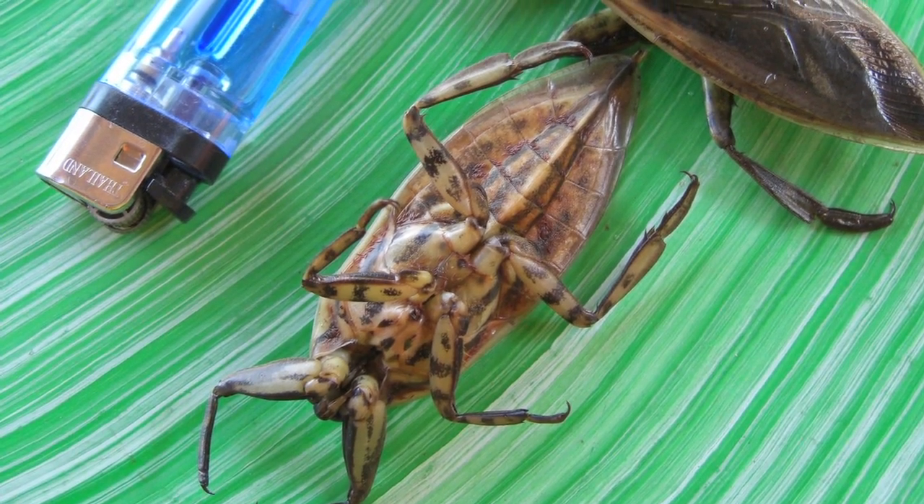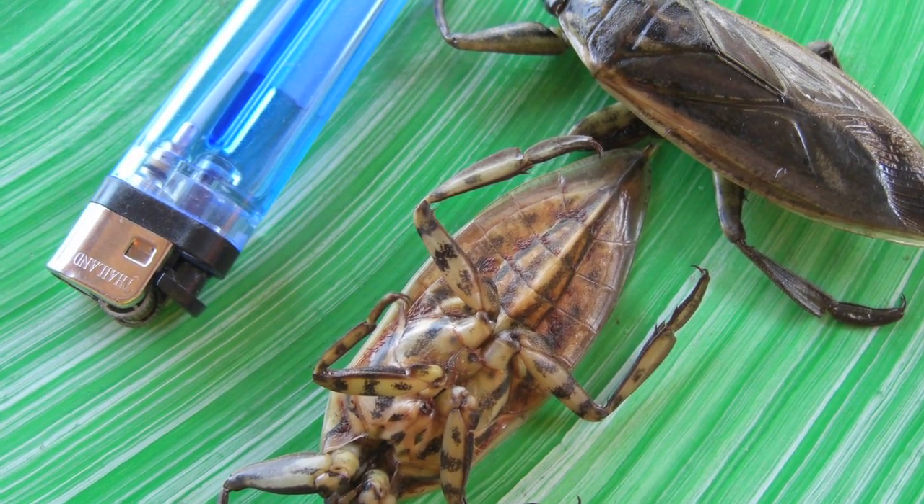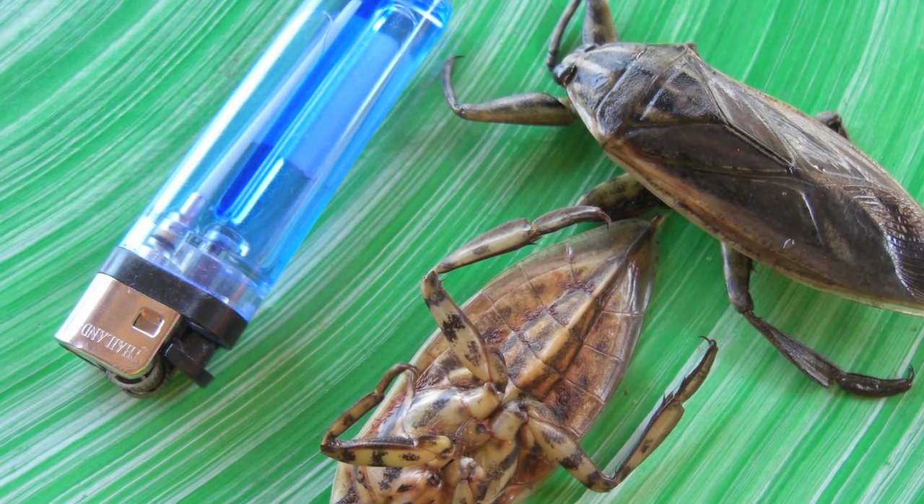Water bugs — well, what are they? They're roaches. They're cockroaches. It's just a nice little name for a cockroach. It could be a German roach, an American roach, an Oriental roach, or wherever else they came from. They're cockroaches.